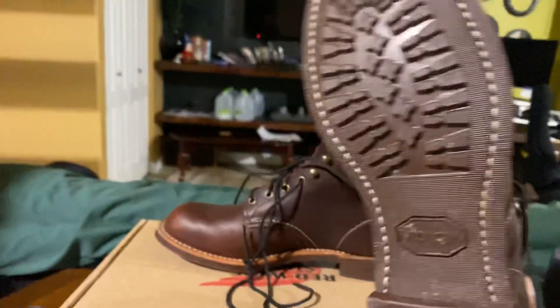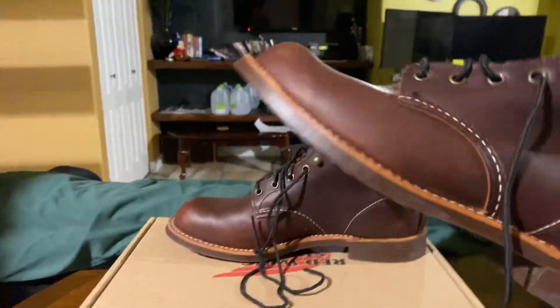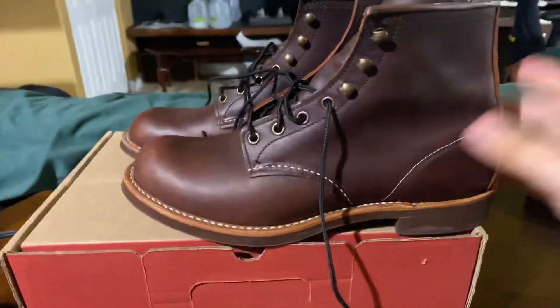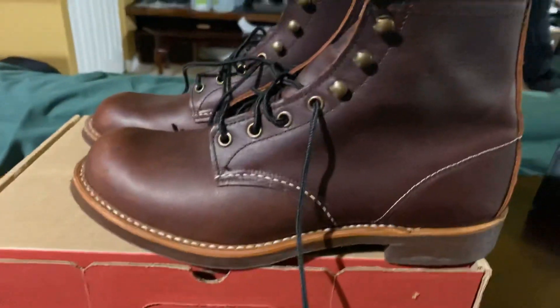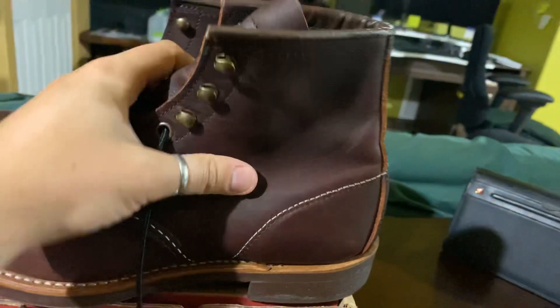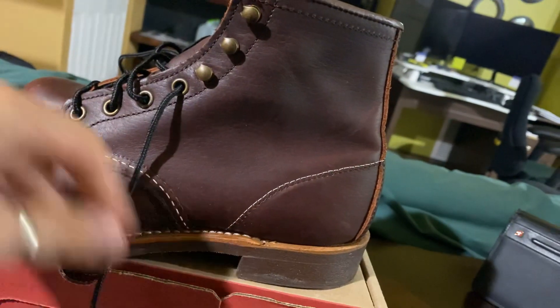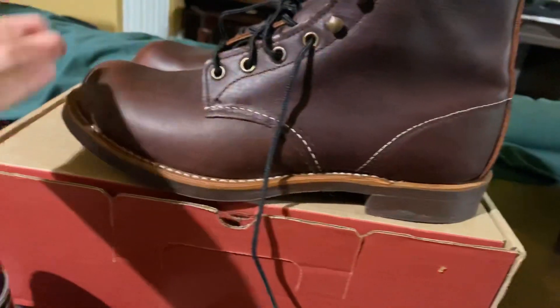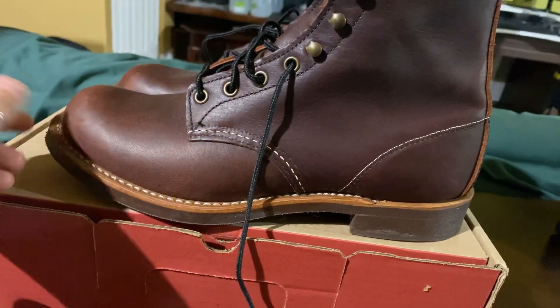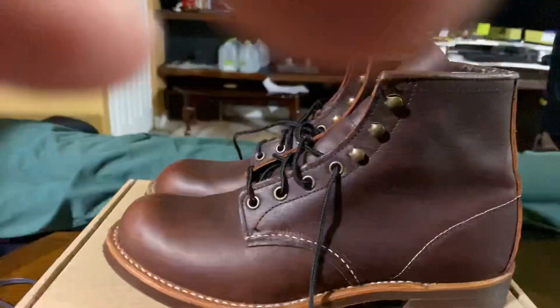Let's talk a little bit about the soles. These do feature the Vibram Mini Lug soles. This boot is definitely worth mentioning — it is Goodyear welted with a 270-degree Goodyear welt. It does not go all the way around the heel of the boot, stopping right here, but it is still a great construction for making the boots resoleable and water resistant.